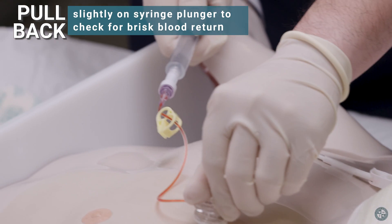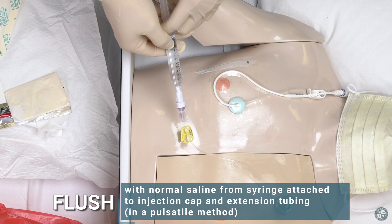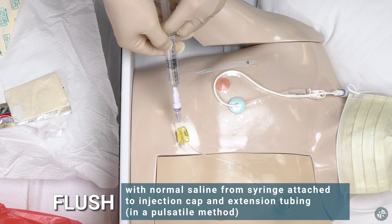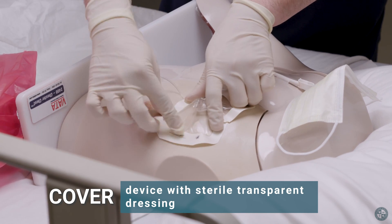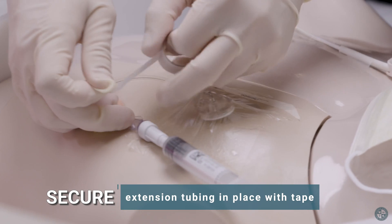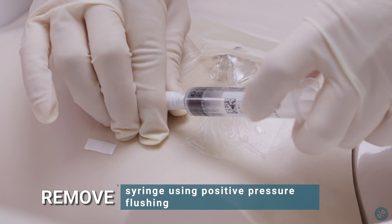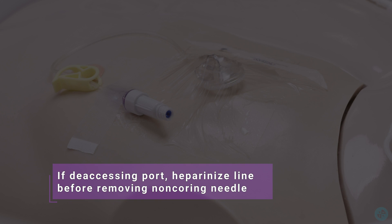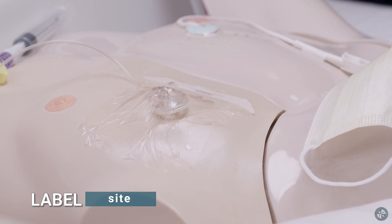Pull back slightly on syringe plunger to check for brisk blood return. Flush with normal saline from syringe attached to injection cap and extension tubing in a pulsatile method. Cover device with sterile transparent dressing and secure extension tubing in place with tape. Remove syringe using positive pressure flushing technique. If deaccessing port, heparinize line before removing non-coring needle. Label site and dispose of soiled supplies in biohazard bag.